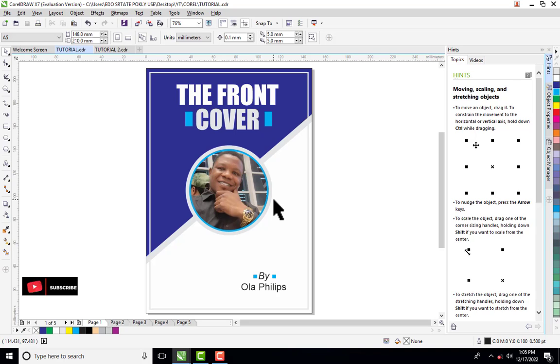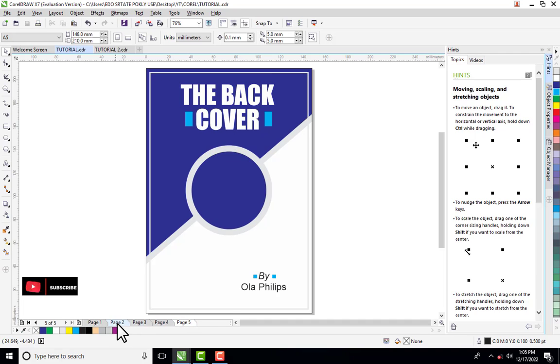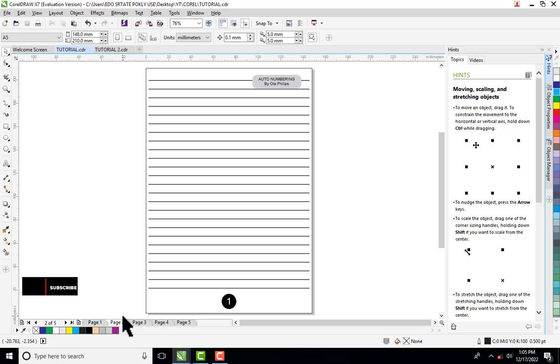Hello guys, welcome to today's tutorial. I will be teaching you how to do page auto numbering in CorelDRAW. For instance, you have done your design like what you are seeing on my screen — this is a front page and this is a back page, and I have the inner pages, like a normal exercise book or a jotter. You may have up to 70 pages, or maybe a magazine with 500 pages, that you need to number.